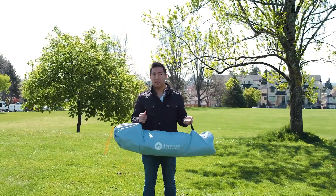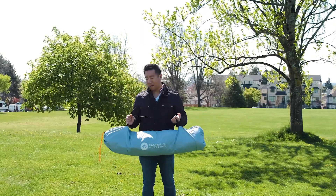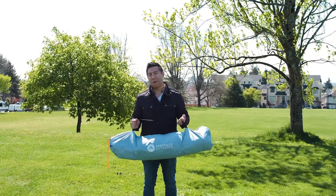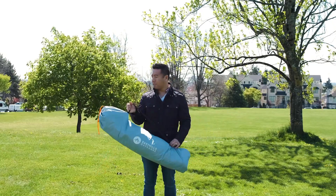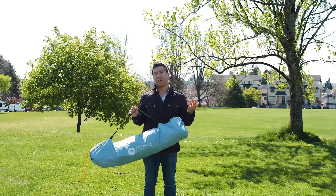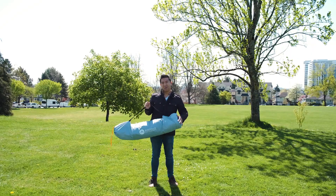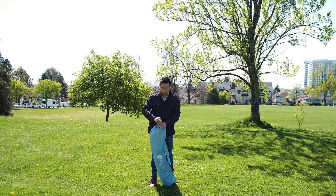So first off, it comes just like this. It comes nicely wrapped up a little bit tighter but I've already opened it up, so I didn't do the best job wrapping it back up and putting it back into the bag. It's just a nice little carry bag — nothing special. One thing to note is the bottom is actually surprisingly a little bit padded. A lot of bags won't have that, but this one is padded just slightly. There is a drawstring at the very top.